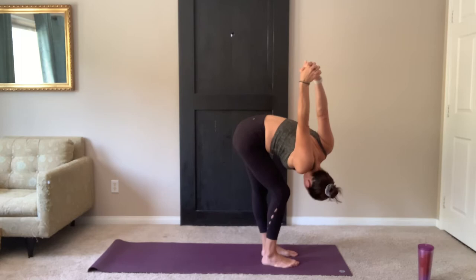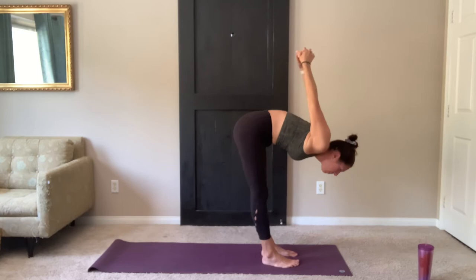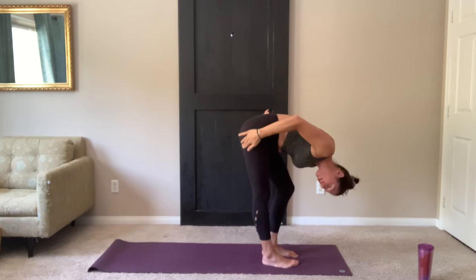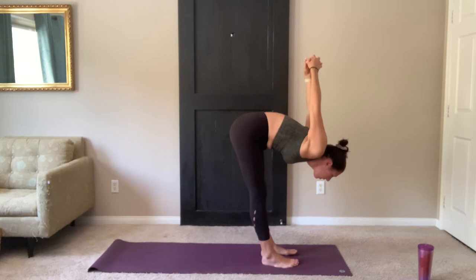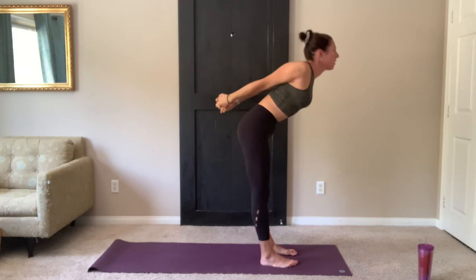On your next exhale, bend your right knee. Take right shoulder to right knee. Left leg stays straight. Straighten the right leg and bend the left knee. Left shoulder to left knee. Right leg stays straight — you should feel a good stretch keeping that leg straight all the way down the IT band. Straighten the left leg, hold center. One more breath.